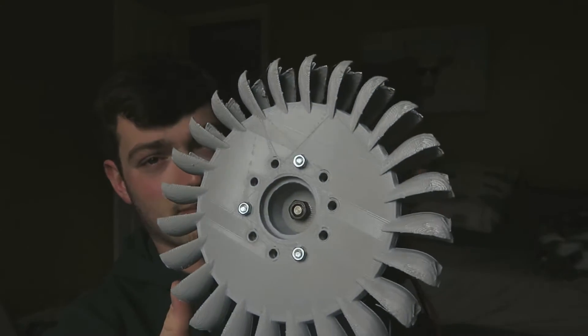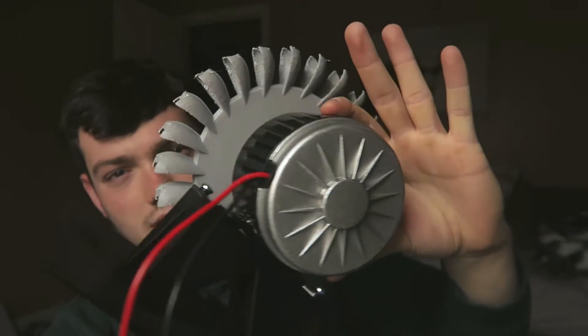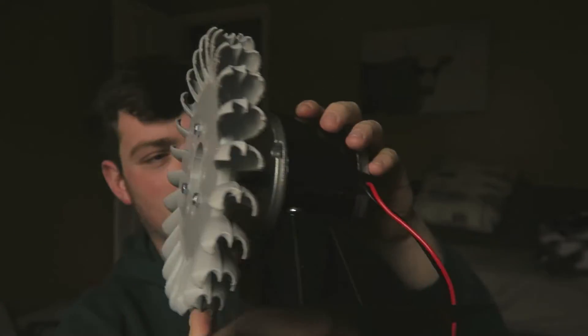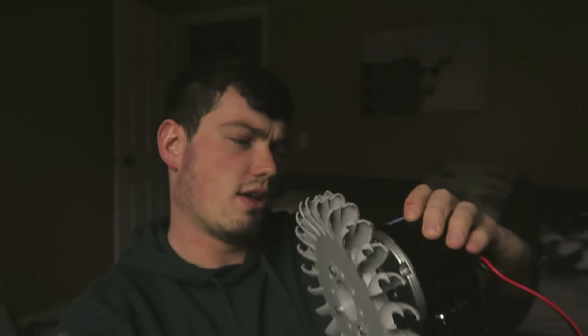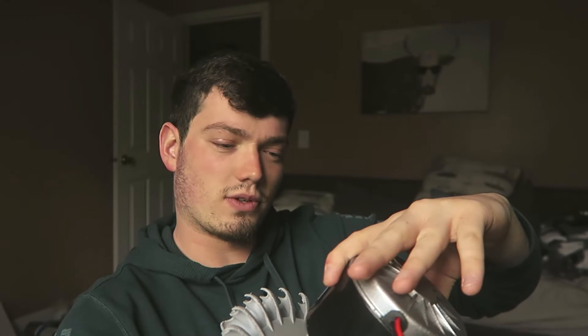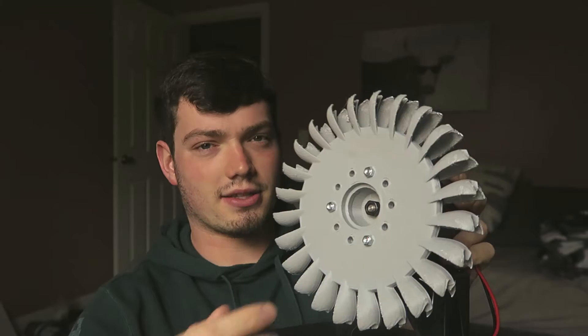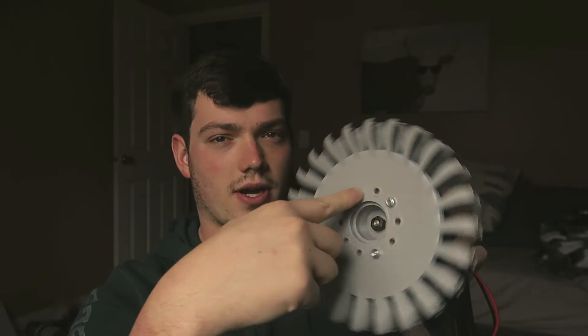If you clicked, obviously you know it's going to be about a 3D printed Pelton wheel. This is one of those 350 watt permanent magnet motors — a free energy TM 12 volt / 24 volt DC permanent magnet motor generator. They're advertised as scooter motors. The 350 watt, 250 watt, they spin pretty freely, so that will be good for this one. But we'll have to see.